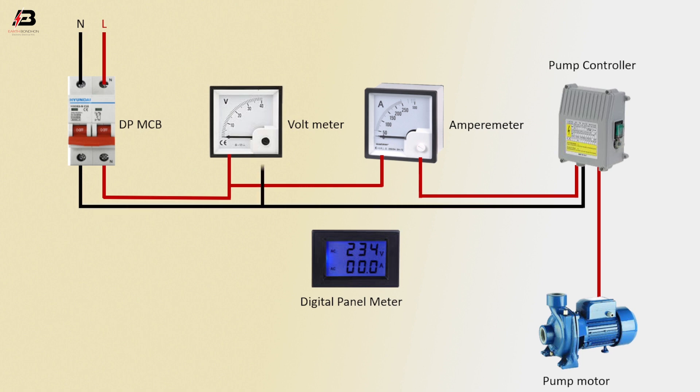Neutral connection to pump controller and voltmeter. Neutral connection to digital panel meter. Neutral connection from pump controller to pump motor. Phase connection to digital panel meter. Now the circuit is ready for use.